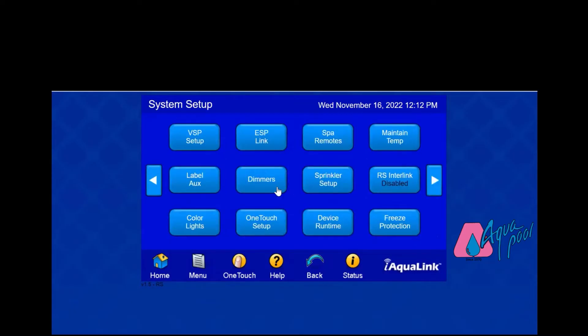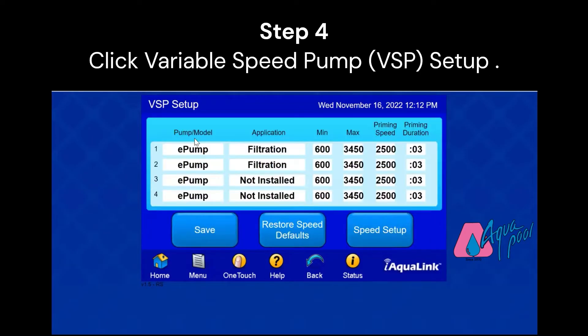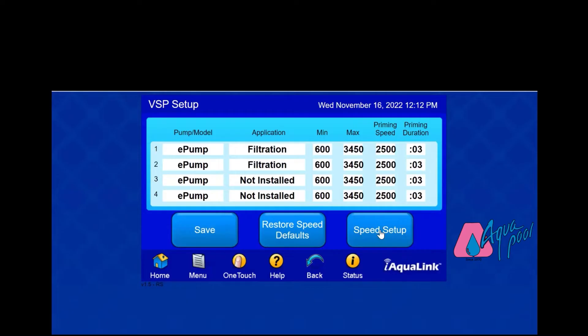In the top left corner, you'll see Variable Speed Setup. This is where we're going to change our speeds to make our pump run more efficiently.